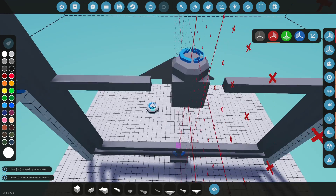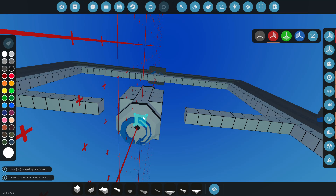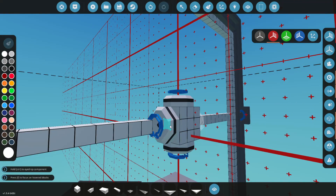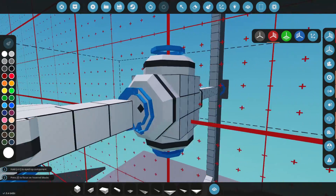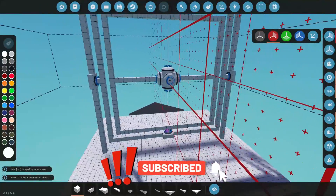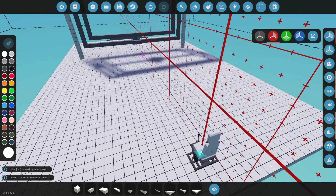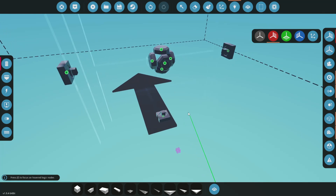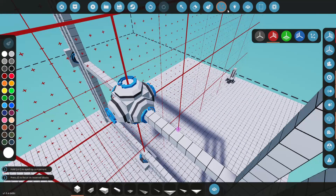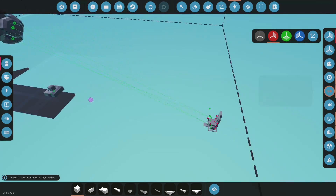Let's grab our reaction wheels. For yaw, I want positive pointing to the right — we'll flip it accordingly. For pitch, we'll do the same thing on both top and bottom to keep the weight balanced. From my testing you tend to need two of each, kind of in conjunction with each other. For roll we'll flip that and place it on the front. So now we have all three axes covered — yaw, pitch, and roll — all reaction wheels are inside the frame. Let's grab a seat and place it so we can see what's going on.